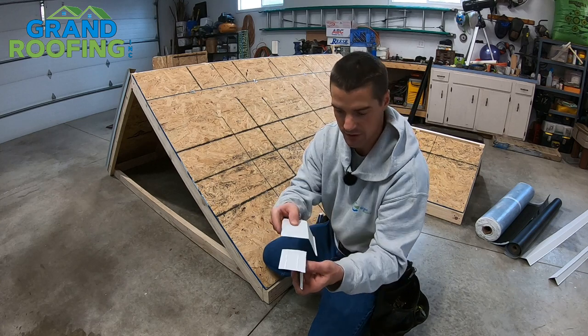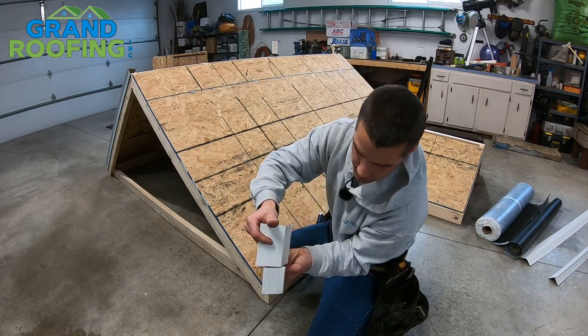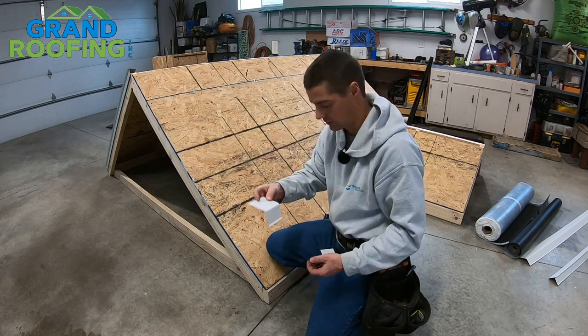This is actually a pretty big piece of drip edge, but you can see the difference from where that bend is — it goes up an extra three-quarter inch. So that one goes down about the same height. But anyway, you want to use your gutter apron on the bottom.